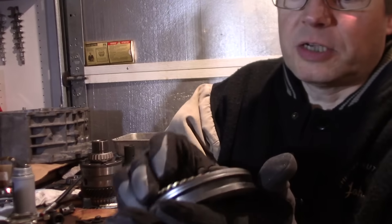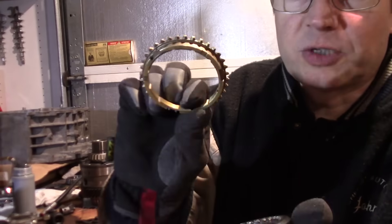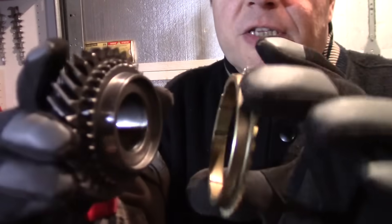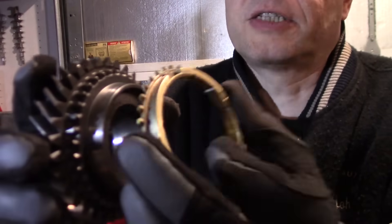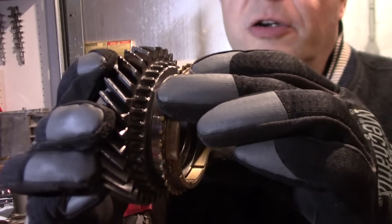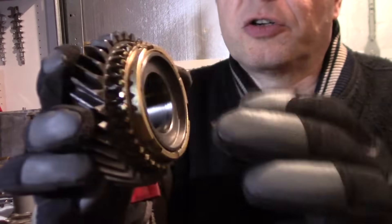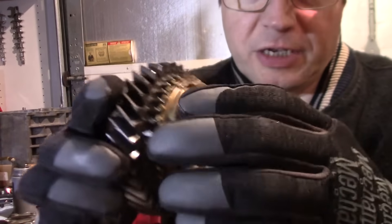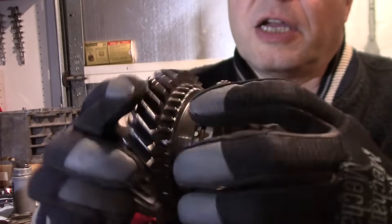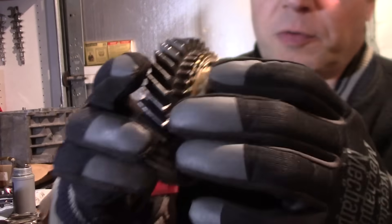Right inside the synchronizer sleeve is the synchronizer ring — this brass ring — and it has some grooves on the inside that fit nicely against this cone right here. When you press these together, like a cork in a bottle, they bind together and it's hard to turn them independently. That friction is what brings the rest of the shaft to the same speed as the gear from the wheels.